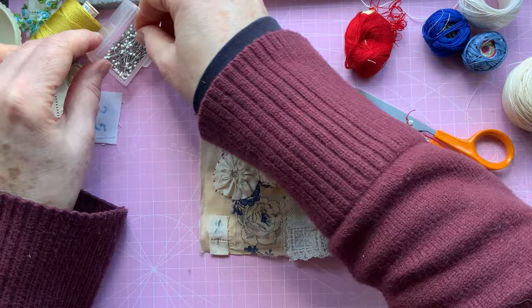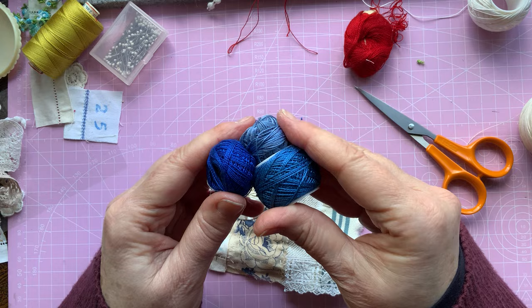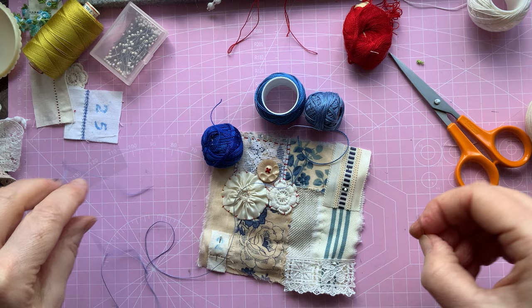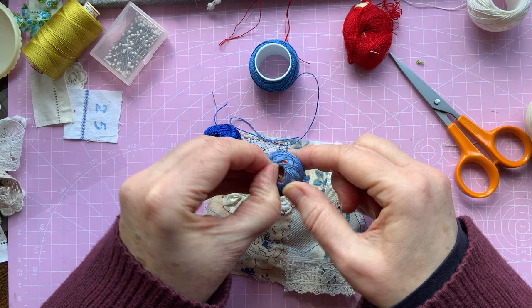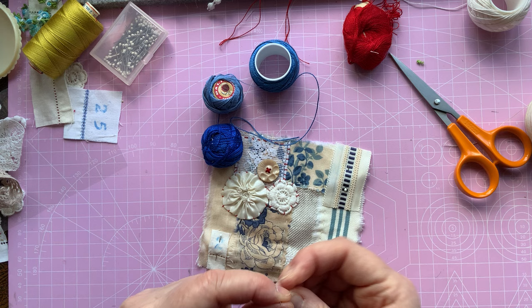Doesn't that look lovely! I like that. So let's change colour now — I've actually got three different blues. It doesn't really matter which one I'm going to use — I'm going to use the lighter one to start with just because it's thinner and might look a bit nicer. Plus it's easier to thread than the other two. I'll have to change needles if I go onto that one — that one's a bit thicker. I bought them second hand so I don't know what they are.